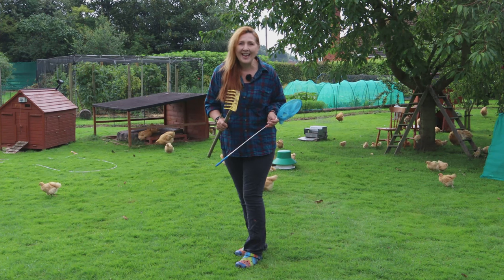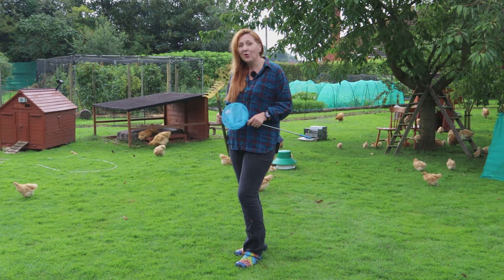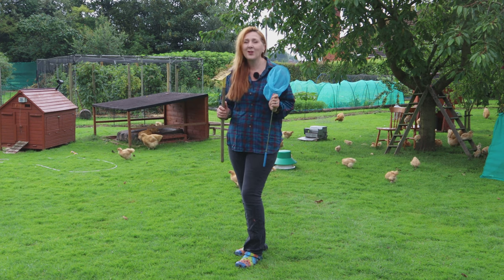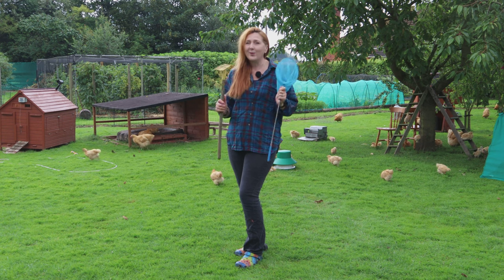We've been chicken keepers for many many years and we've started to use some unusual tools along the way — these are just two of them. Today we're going to talk to you about all five and what we use them for.